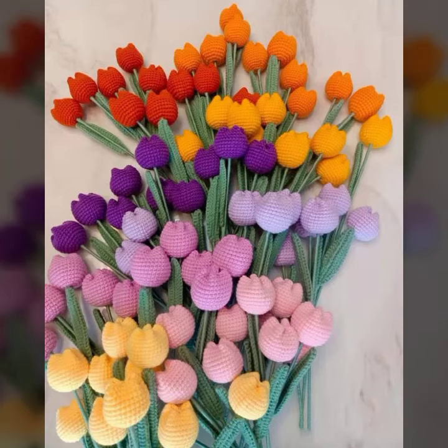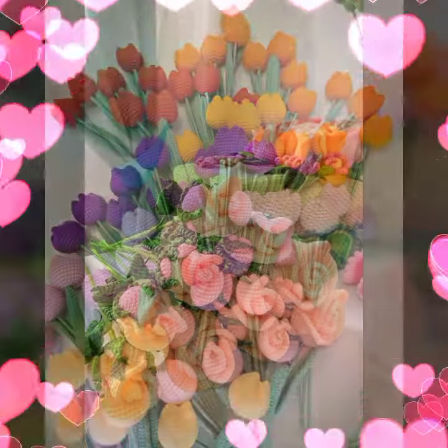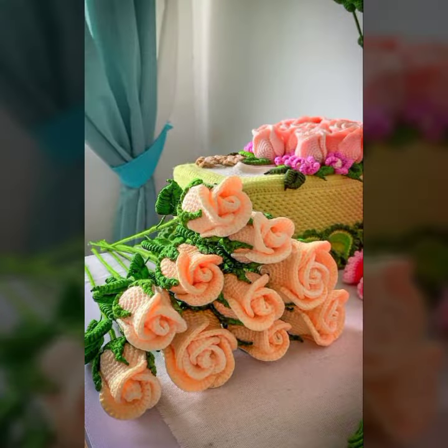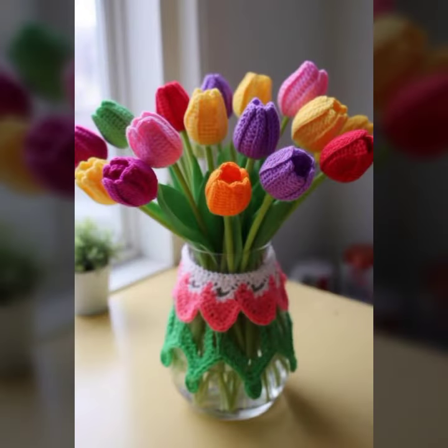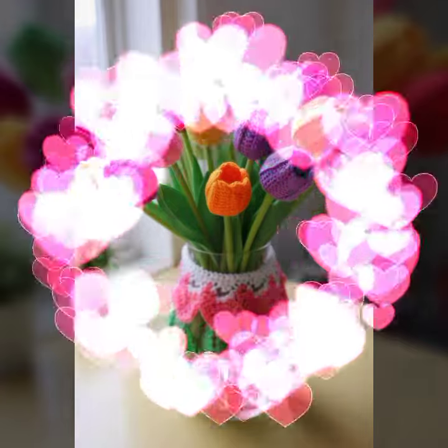I am back with a new and latest project. A flower bucket can be a beautiful and creative project — you can arrange flowers into a bucket. This is a general guide and the project size depends on your preference.